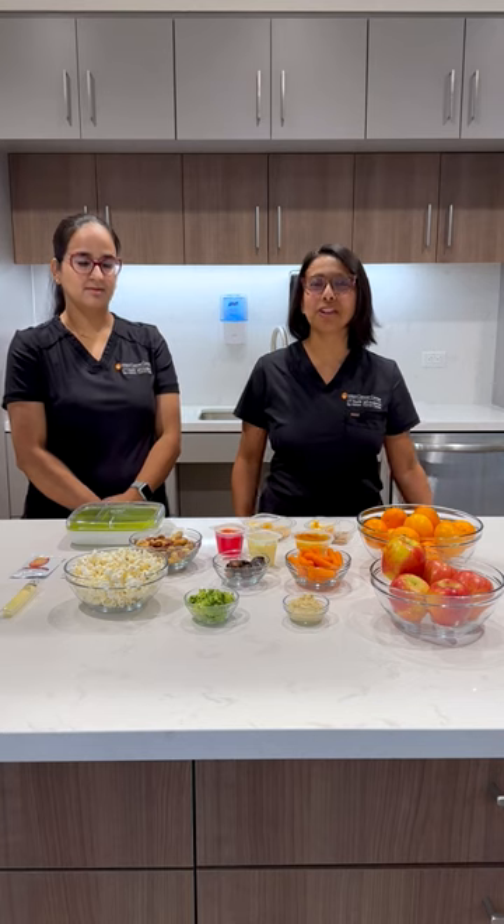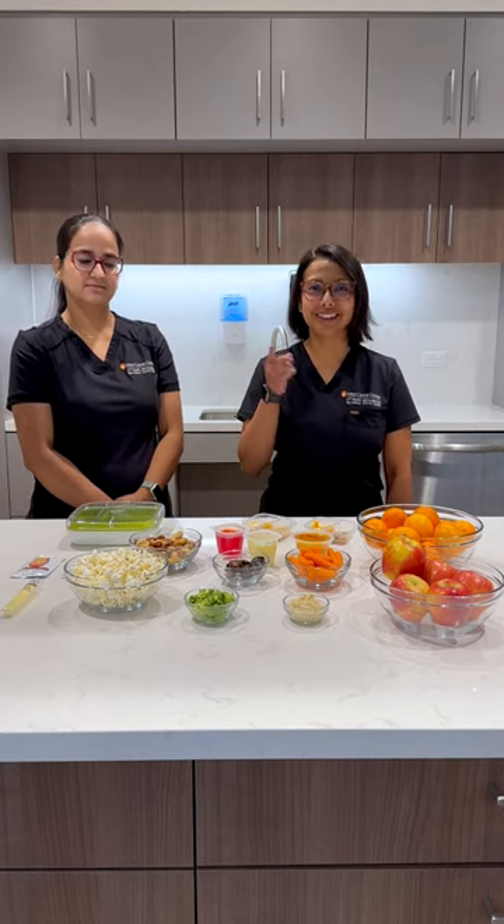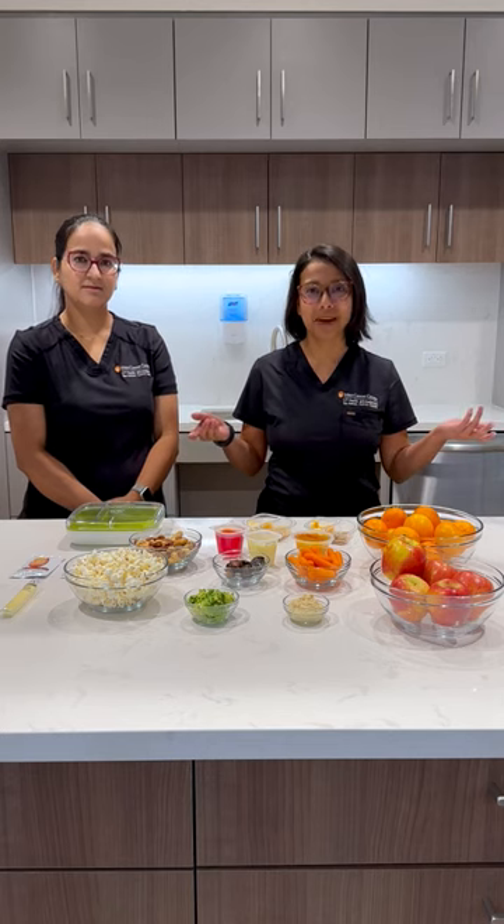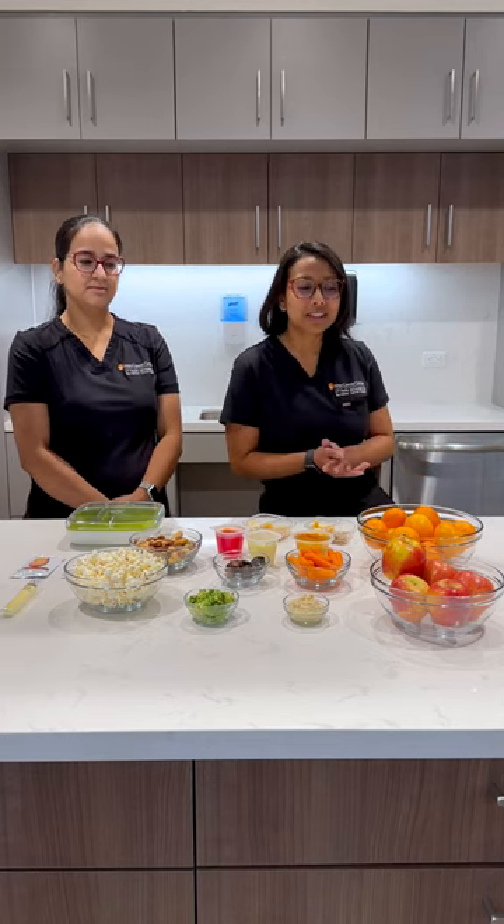As a caregiver of a loved one, you want to make sure that you're taking care of yourself as well. Today we're going to show you how to make some snack packs for on the go.